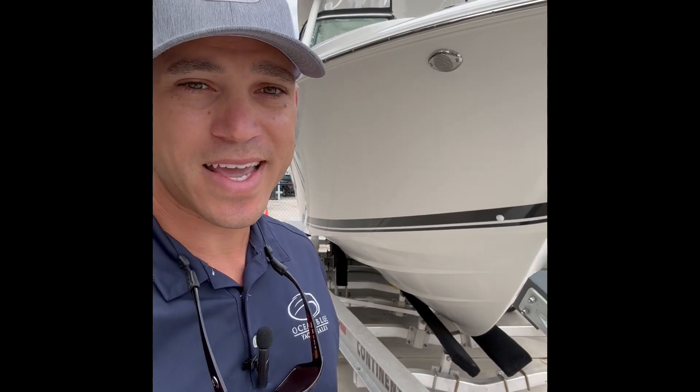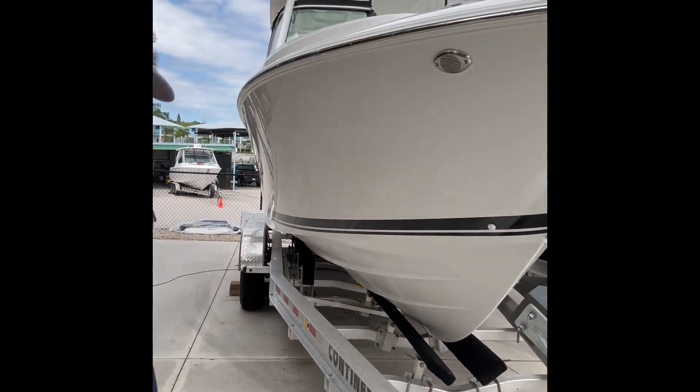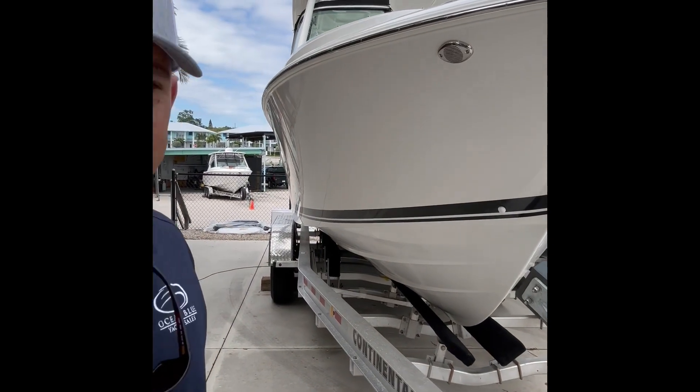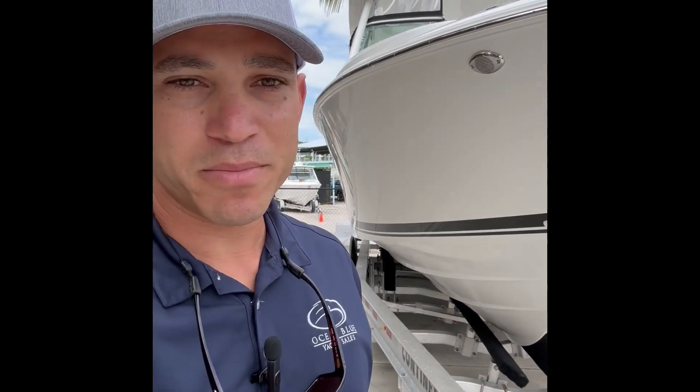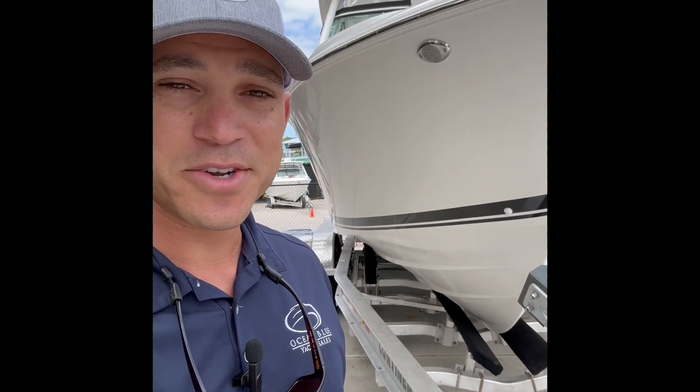All right, everybody. Corey Reed again from Ocean Blue Yacht Sales here in Stuart, Florida. Thank you for tuning in. Today, we have a Pursuit 26-foot dual console. You'll see right there behind me. Pursuit builds a quality brand boat regardless of the model, but today I'll show you why this 26 behind me is really a class leader.